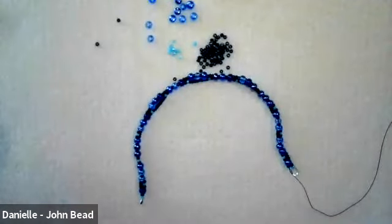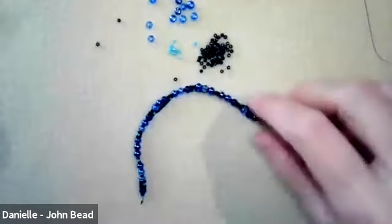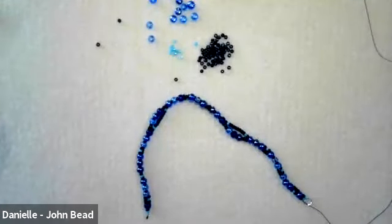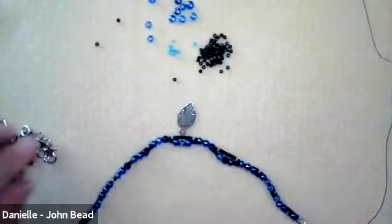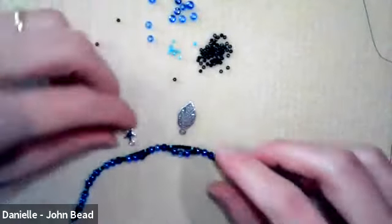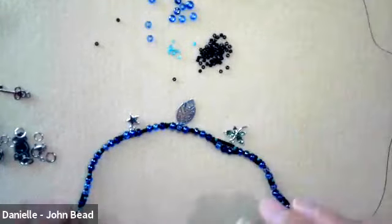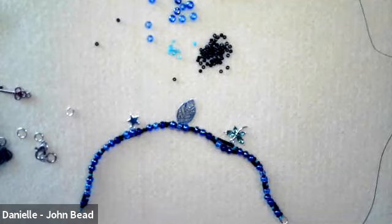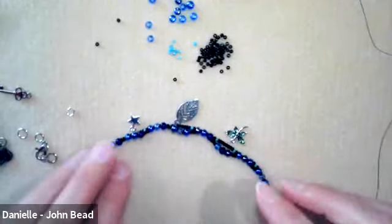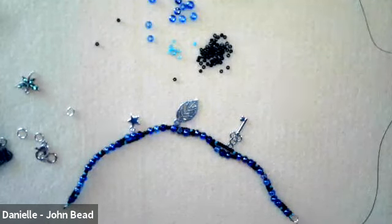We're actually really tight on time. I'll just quickly show you adding three charms — you would add any charms you like by opening a jump ring and placing them anywhere on the bracelet in any order you like. And another really great thing about this design is that it's swappable — you can change your mind later and pull a charm off and add a different one. So the sky's the limit on that.